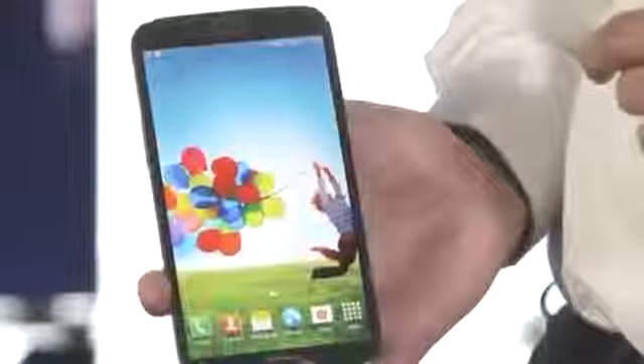The Samsung Galaxy Mega has got all the great features that we're used to seeing on the S4, but with a much bigger screen. It totally lives up to its name — it's Mega.